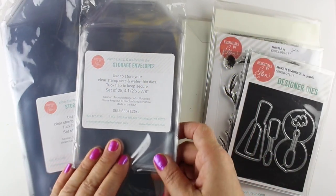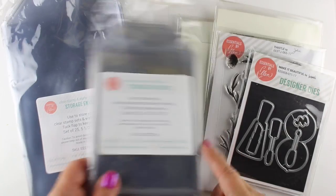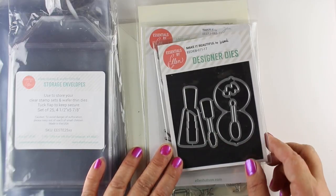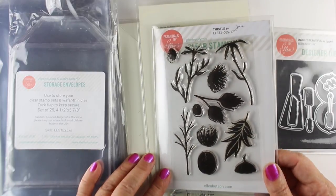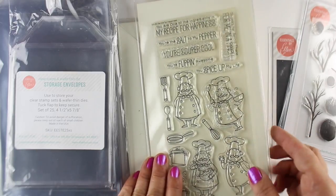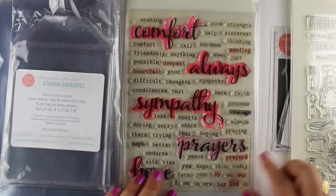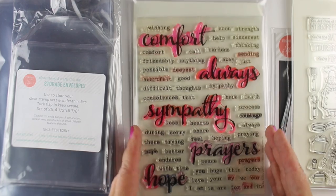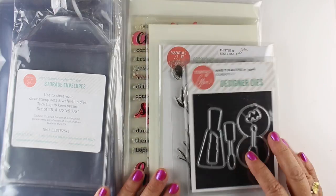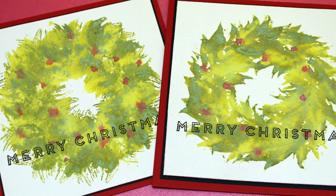Since we're also talking about our other favorite Ellen Hudson products, I have to tell you I could not live without these storage envelopes. They're nice and thick and now come in four sizes: tiny ones for small sets, the regular size which they've had for a long time, tall skinny ones that work for MFT sets, and really giant ones for large sets like this one from Winnie and Walter. There are four sizes to store all of your lovely stamps and I could not live without them.